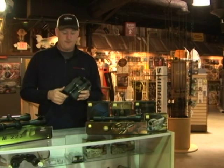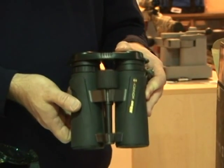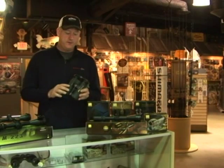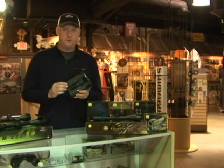This is Nikon's Monarch X binocular — this is actually my personal one I've been using all season, and it's still just as sharp today as it was the day I took it out of the box. It's available in a 10.5x45 or an 8.5x45, and they all feature Nikon's dielectric multi-layer prism coating, which is a fancy way of saying you have increased low light performance with this binocular.